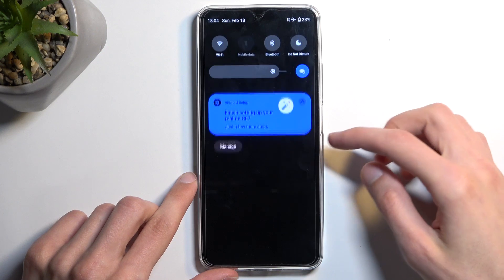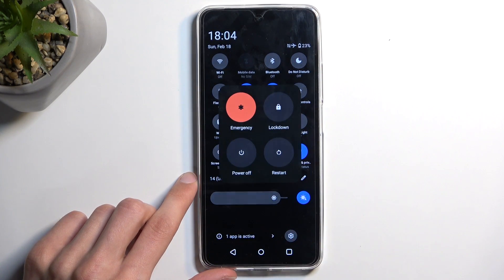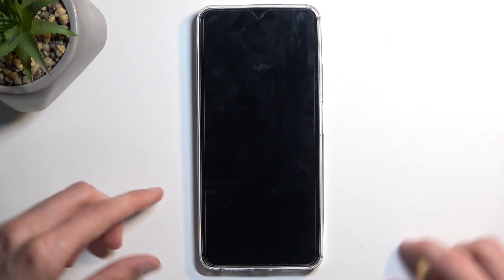So to get started, let's swipe down twice to get our notifications, and you want to select the power button from the bottom, choose power off, and when the device turns off,